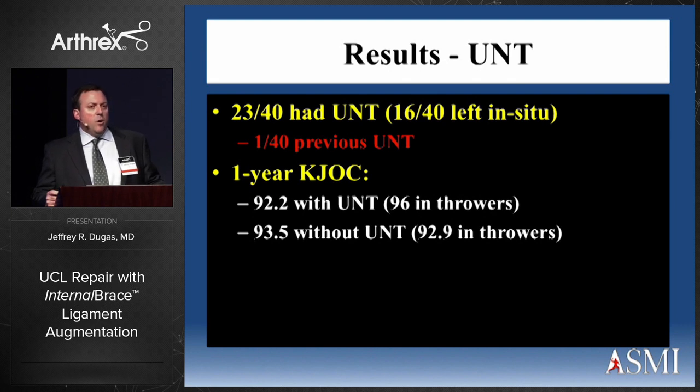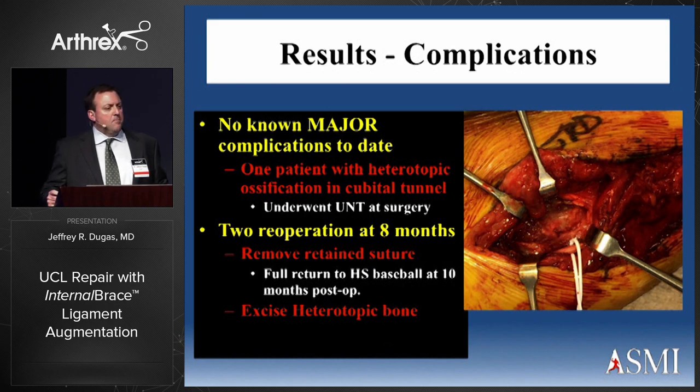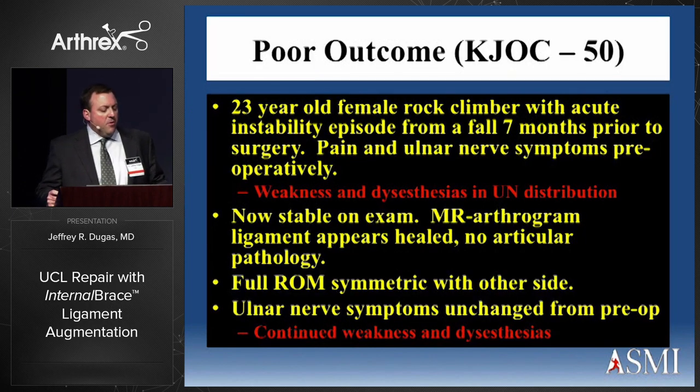Twenty-three out of 40 had ulnar nerve transpositions; one had a previous transposition. Over the next 80 cases, that percentage went way down. One-year KJOC scores were 92.2 with and 93.5 without ulnar nerve transposition, though in the throwing population they actually did better with transposition. There were no major complications. One patient had heterotopic bone requiring resection at eight months post-op with loss of extension. Two re-operations total: one to remove a retained subcuticular stitch, and one heterotopic bone excision. The one poor outcome was a 23-year-old female rock climber with persistent ulnar nerve symptoms — weakness and dysesthesias — who cannot return to rock climbing despite a stable exam and intact ligament on MRI.